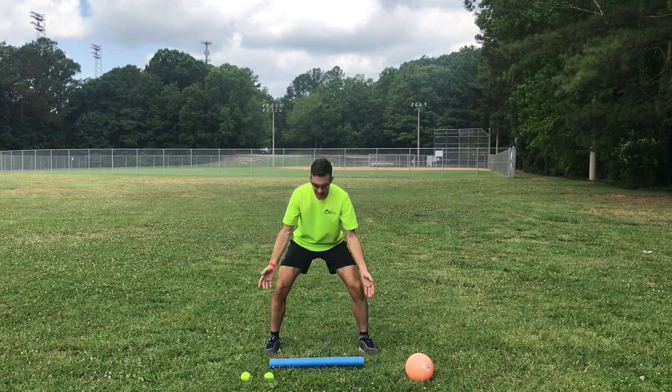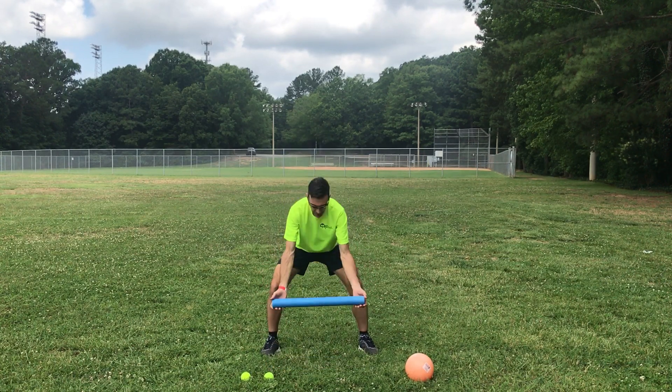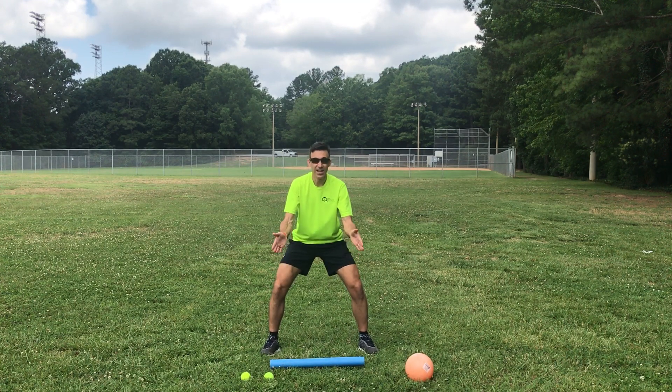You put the pool noodle back down again and you're set like this again. I say 'go!' and you pick up the pool noodle and you're set again. That way you're ready in that position to go after the ball and attack it.